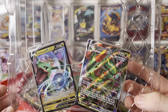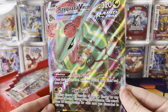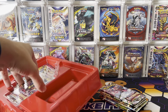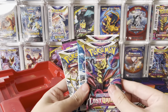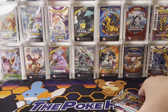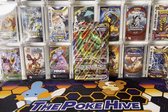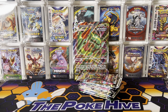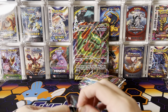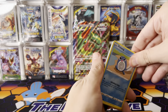We got Rayquaza V and VMAX straight from Evolving Skies — a very nice Jumbo card. I think there are going to be some Rayquaza fans that maybe get that graded or encased. We'll take out the remainder of the packs. It looks like we only got one Evolving Skies, which is still a little disappointing, but it's better than none. We have a nice little stack of 11 packs. At 11 packs for $60, it's not your best value as far as pack hunting, but as far as the sealed collection goes, being an exclusive box, those are all perks that kind of help make it worth your while.